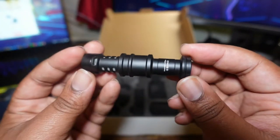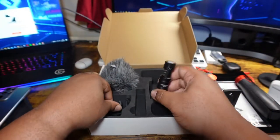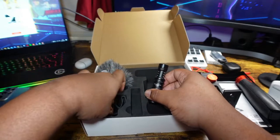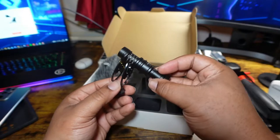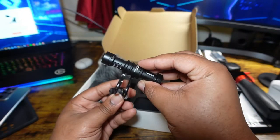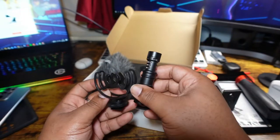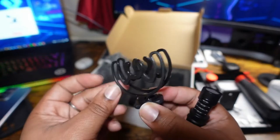Then we've got the little shotgun microphone from Viewflex — it's got a 3.5mm jack. This looks good quality. This must be the little shock mount — it's quite wedged in there. It's like a double shock mount situation, but the shock mount feels very flimsy.